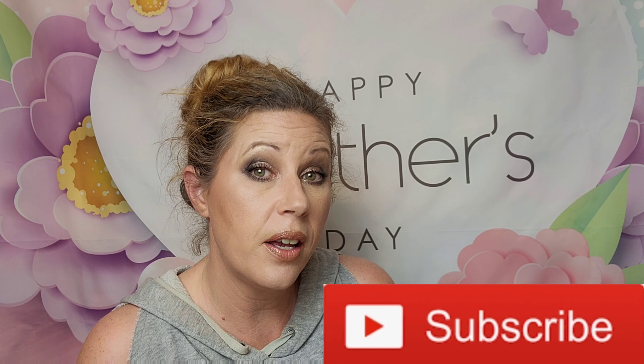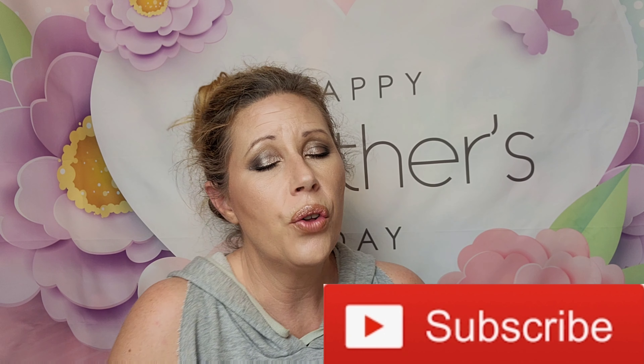Thank y'all bunches for coming to hang out with me for just a little bit. Don't forget to smash that subscribe button along with the notification bell — hit all notifications so you do not miss out on any of my unboxings, spoiler videos, shorts, or giveaways. I do post a bunch of information in my community tab; it'll also give you notifications for that. Love you guys bunches and we'll talk to you soon — see you in the next video, bye-bye!